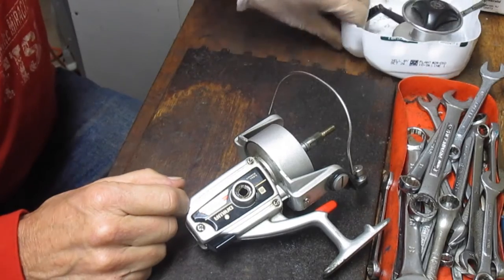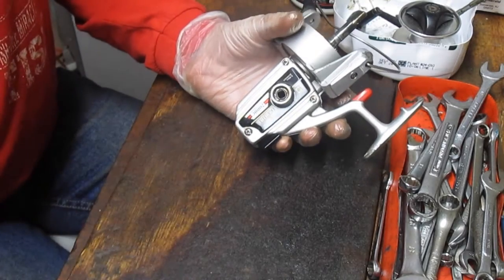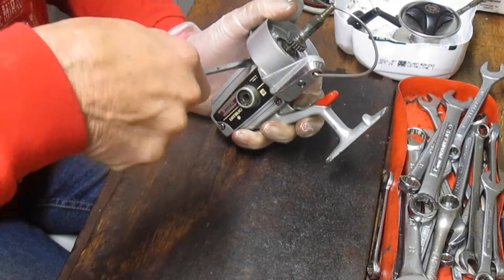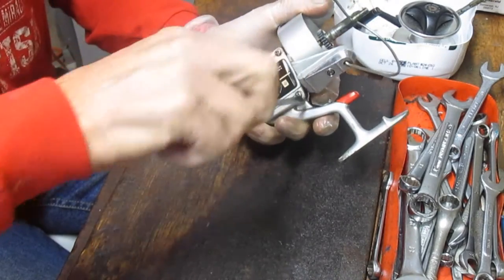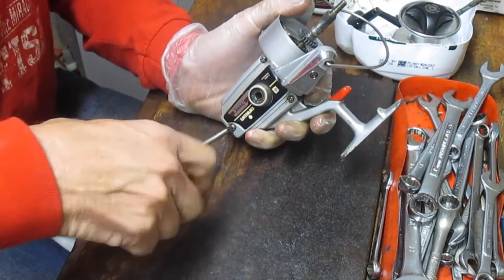I'm putting all my pieces and parts into a parts tray. Now we'll turn our attention to getting the side plate off. The side plate has through screws — you can use either a Phillips head or a flat bladed screwdriver. I'm going to start with a flat bladed screwdriver to just make sure the screws get cracked, and then switch over to a Phillips head because it's generally easier.